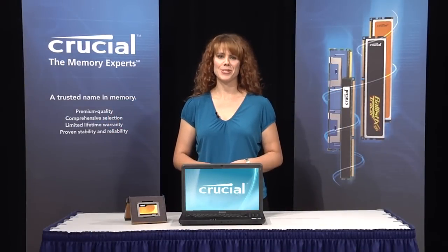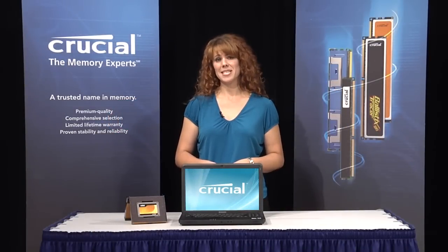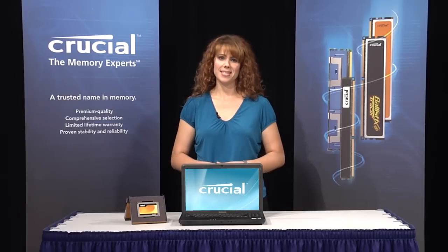Hi, I'm Allison, one of the memory experts at Crucial. If your decision to upgrade to a solid-state drive is a little intimidating, let me show you how easy a typical installation can be.